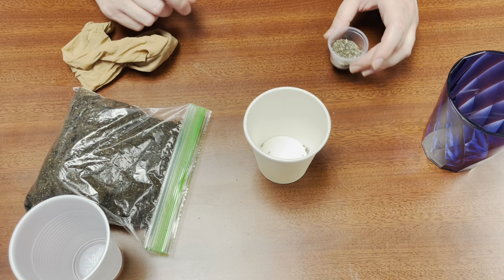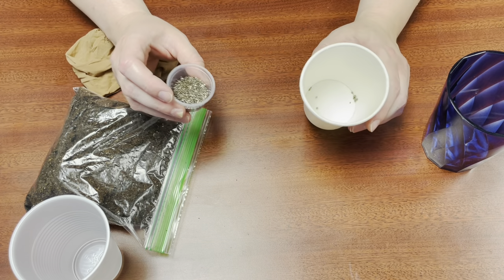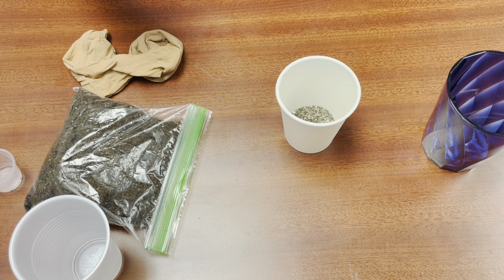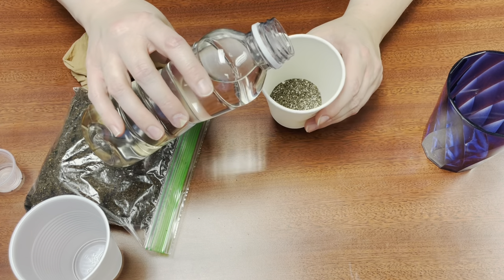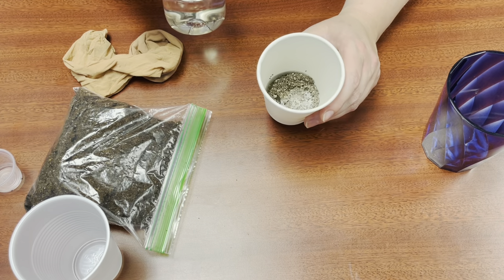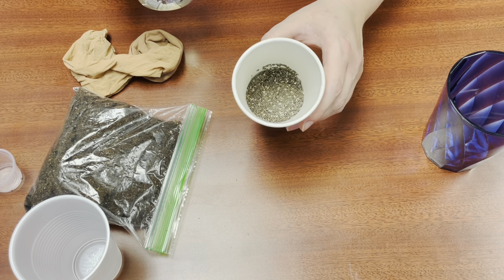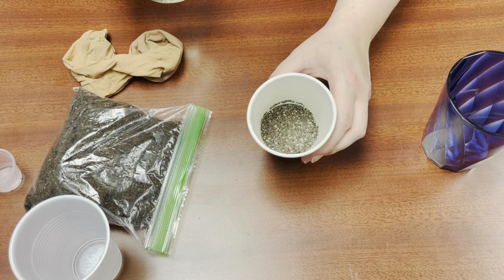The first thing you're going to want to do is take your chia seeds and put them in a cup or bowl and add about a quarter cup — maybe less — of water to it and let them soak overnight. They're going to turn into a nice gel. It's really just about enough water to cover the seeds, so probably less than a quarter cup, more like an eighth of a cup. Do your best guess and let them soak overnight.